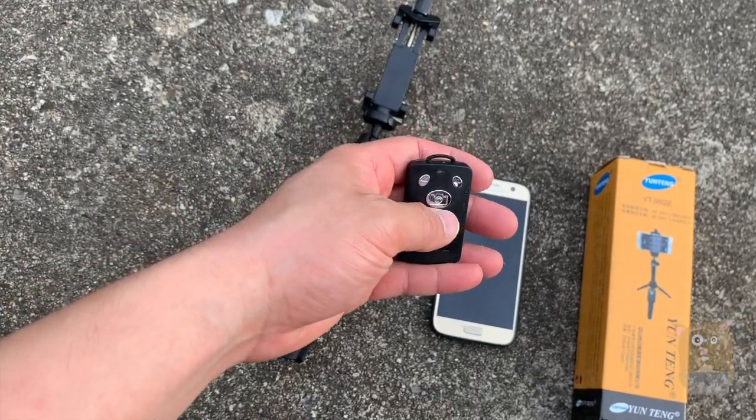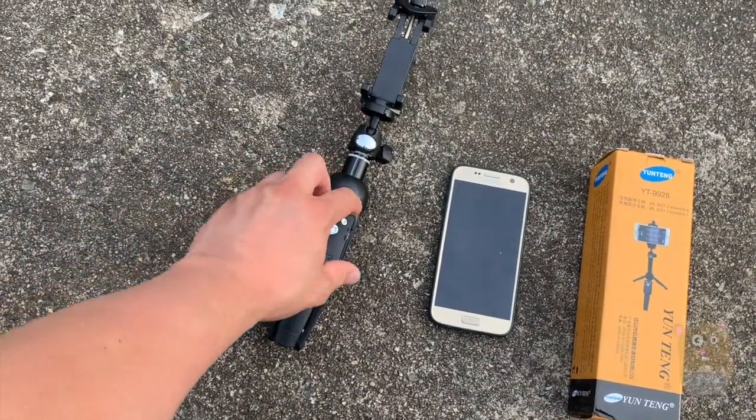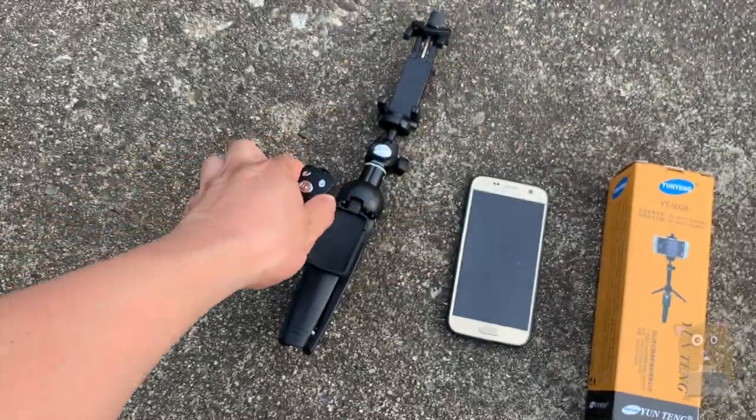Even though there are three buttons up here, they all essentially function the same — they just control the shutter. There's one more button on this side: slide to the left is off, slide to the right is on.